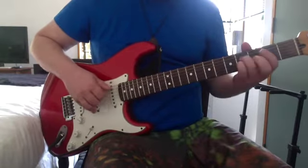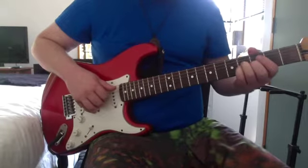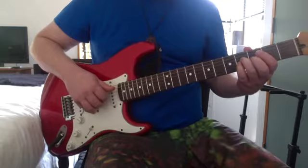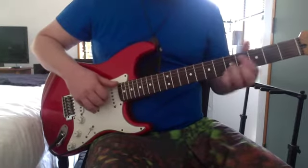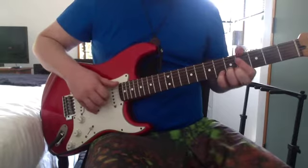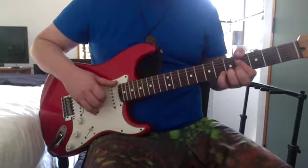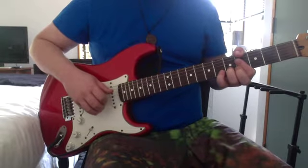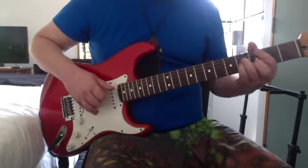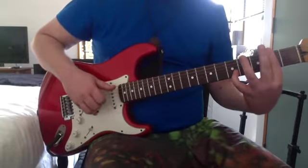Again that A major 7, then 4th on the D and G and you slide up to the 6th. That same chord again, and then you finger pick it: the low E, then the high E, B, and G string.